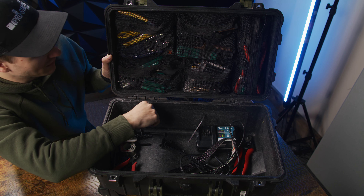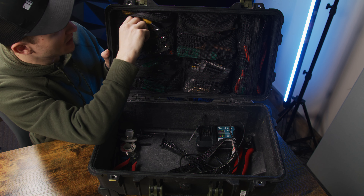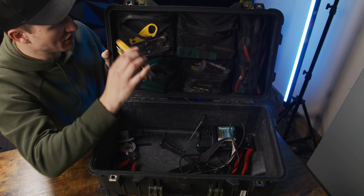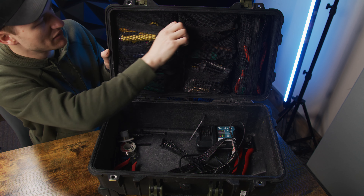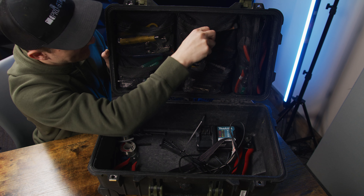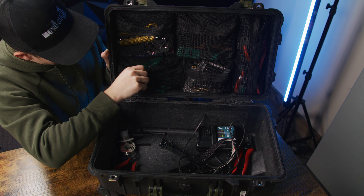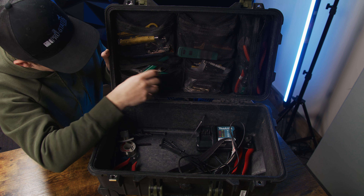Now the top pouch here — I keep things even more organized up here. This is my BNC SDI tool pouch: BNC stripper, BNC compression crimper, another stripper, and then the Belden BNC crimper for compression ends that Belden makes — you have to have that tool to make Belden compression ends. This is my Cat5 pouch — I have my Cat5 crimper and my Cat5 punch tool in there. In here I have different wire strippers, some Dykes, needle noses, wire cutters, things like that.